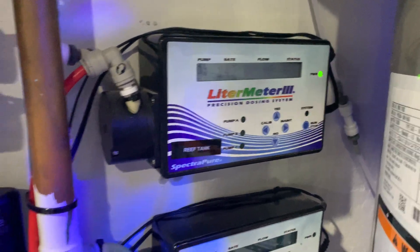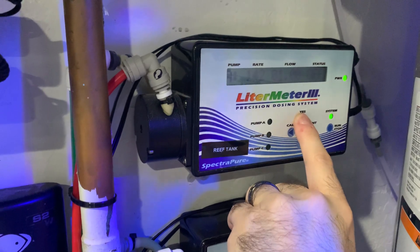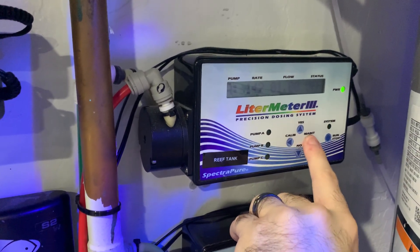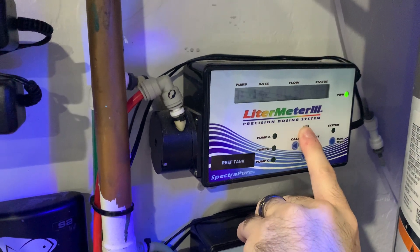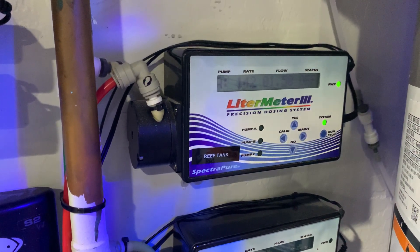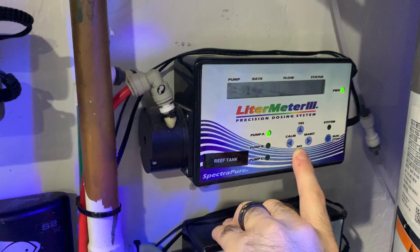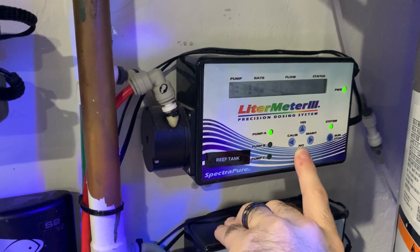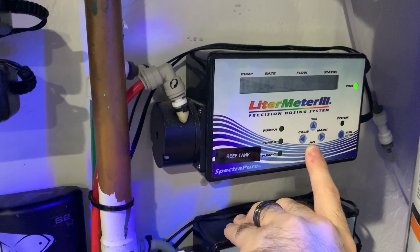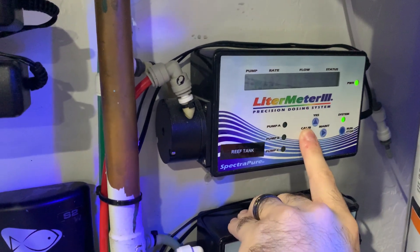So the first thing to note is that if I wanted pump A to give me one liter, I'd put a one right here. This is in liters. So if I wanted it to do 1.5 liters, I would move over here and put this to five. So now when I want it to run, I just have to put in 1.5 liters. On the next setting, I currently have the pump off, but if I turn it on, that means it's always on all the time. If I hit run, that means it's going to automatically put in 1.5 liters per day on pump A. So for now, we're going to turn it off. You could do that with all the pumps.